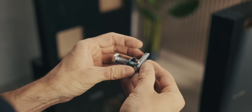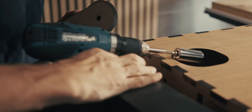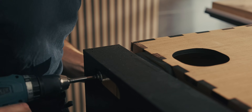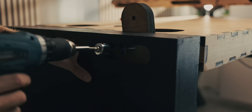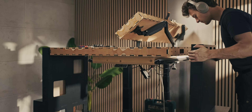To fasten everything together I'm using M10 bolts which are 60 millimeters long, with washers because the wood is quite soft and tightening without them would just eat into it. The reason I'm using washers and bolts rather than just gluing is that I want this thing to be able to be taken apart — so if we move somewhere else it's really easy to just unbolt some stuff.